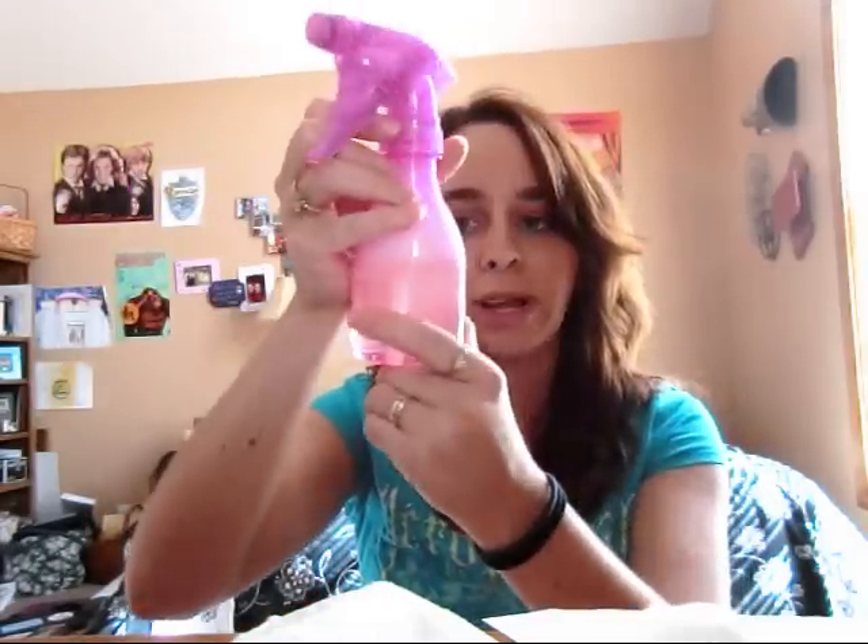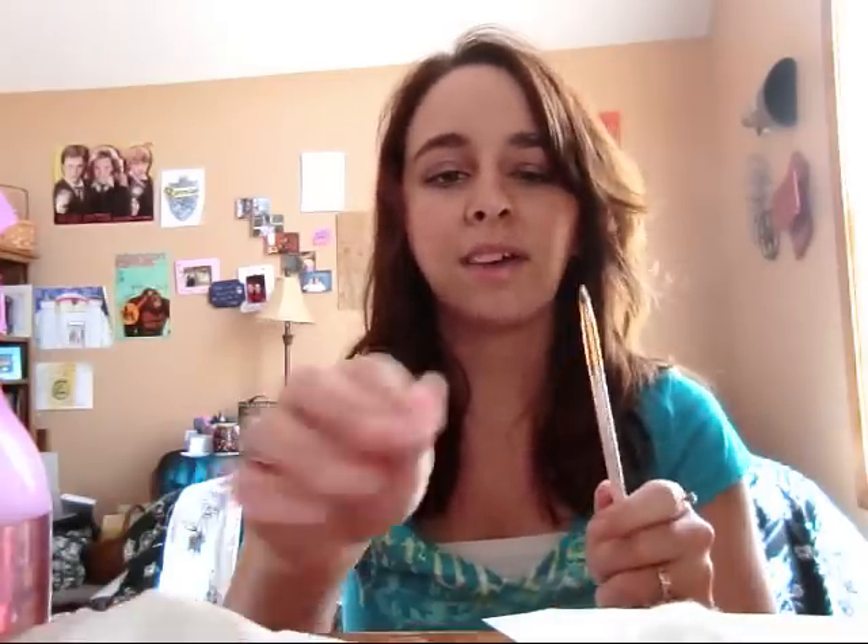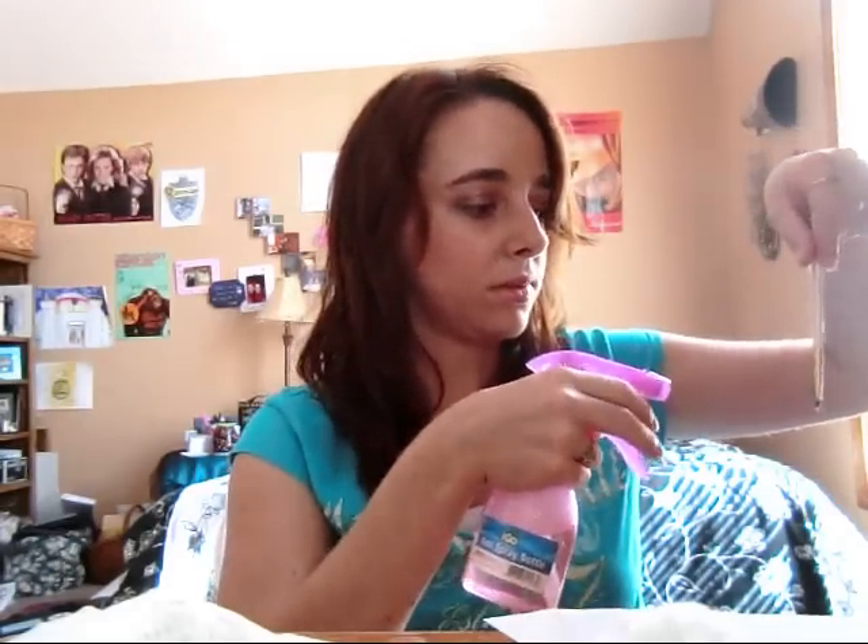I'm going to show you how it works. I'll use a few different types of brushes. First, I have this one — you can see it's been used on my bottom lash line so it has some eyeshadow on it. All I do is spray it kind of away, towards the floor, so I don't get this everywhere. You spray it just on the bottom of the brush.